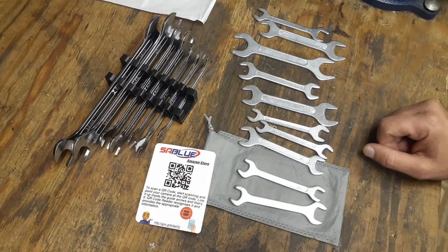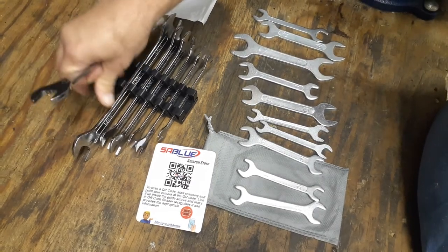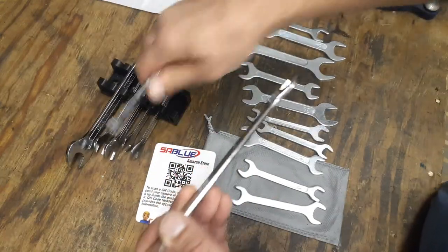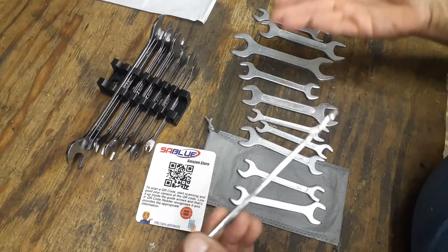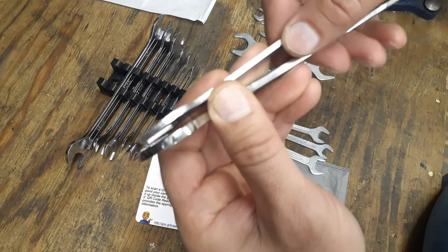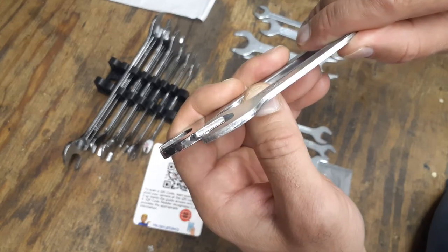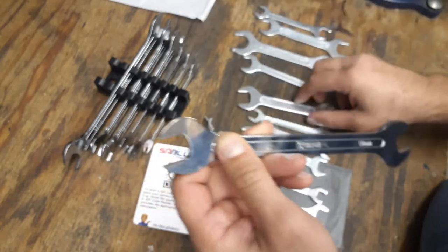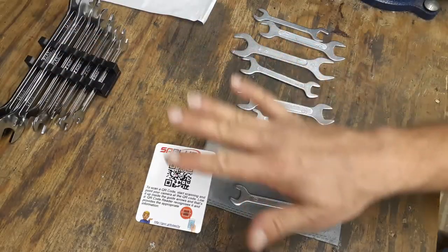I'll do a quick comparison with the Capris. As you go up in size, the Capri wrench gets thicker, but with these they're all the same thickness. These stamped steel ones are probably about an eighth of an inch thinner than what the Capri wrenches are.